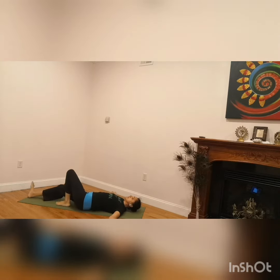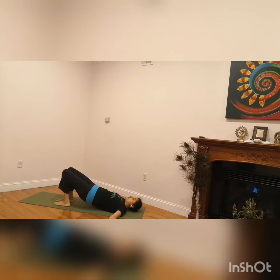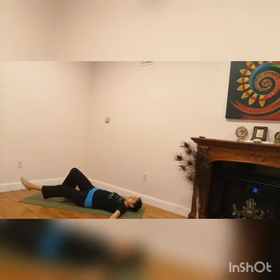After that we do the same thing on the other side. So lie down, keep the knees bent, lift the buttocks — don't move the knees, only move the hips. Take the buttocks to your right and place them down, and extend the left leg forward.